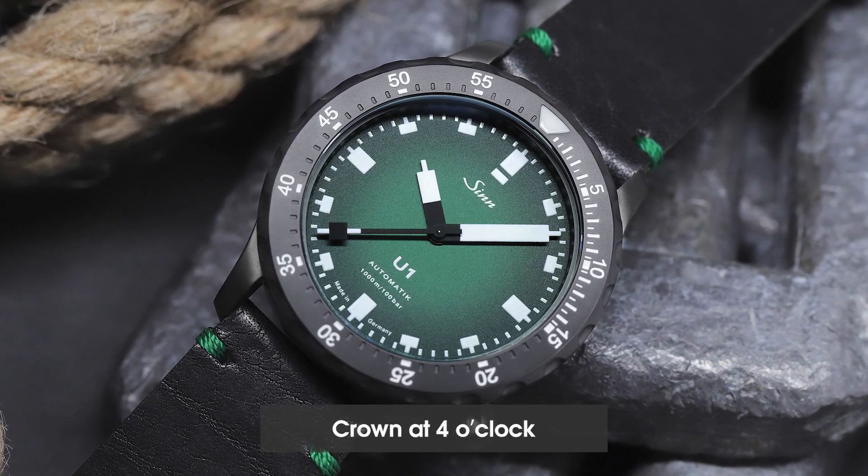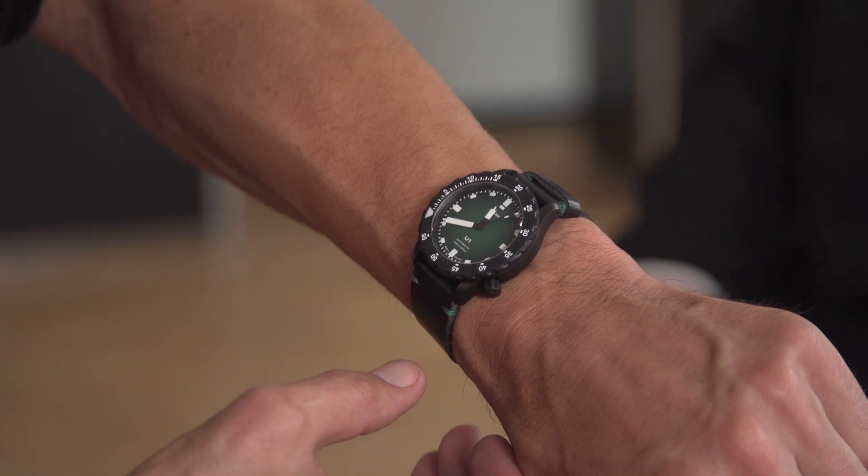And the crown at four o'clock? Yes, watches are a bit heavier, and when it hits against the wrist, that's not so good. With your U-1000, we even have the crown way in the back. Exactly. That also has the advantage that when you have to prop yourself up on something, it doesn't press on the back of your hand.